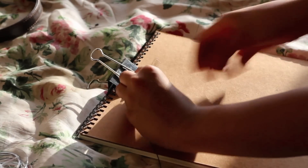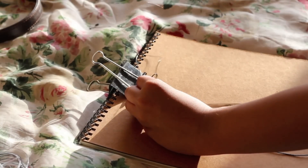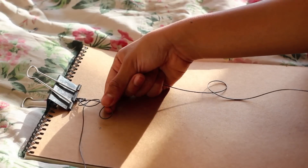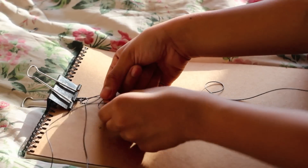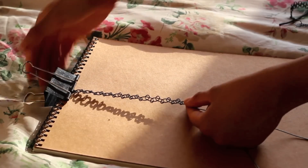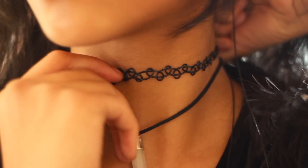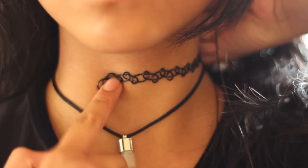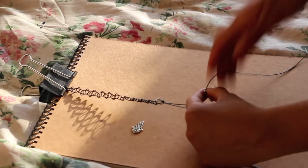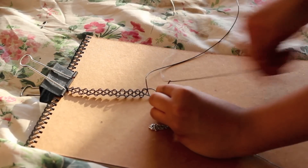If you haven't seen my past choker video, I would definitely go watch it right about now because it's the same instructions I'm about to show you. Basically, out of the two sides you are going to take one side and make a loop, then on the other side you are going to put it inside that loop. If you are confused, you can always watch my other video — I will annotate it and put it in the description as well. You are just going to alternate between sides and continue. Once you are about halfway done, check it on your neck to see where it's at. Taking one of the pendants, you are just going to put it through one of the sides, then continue making your choker by doing the same looping method.